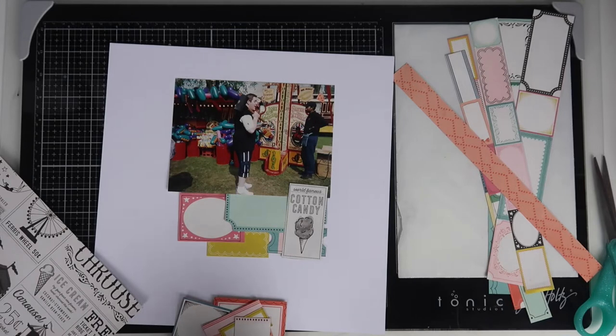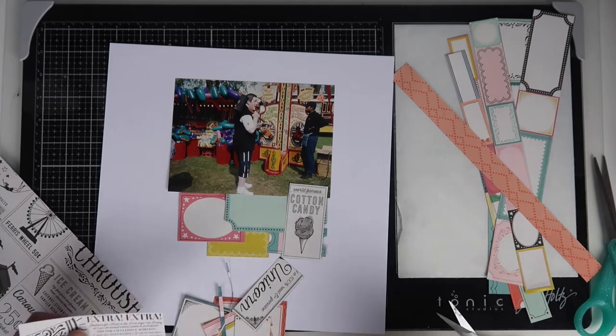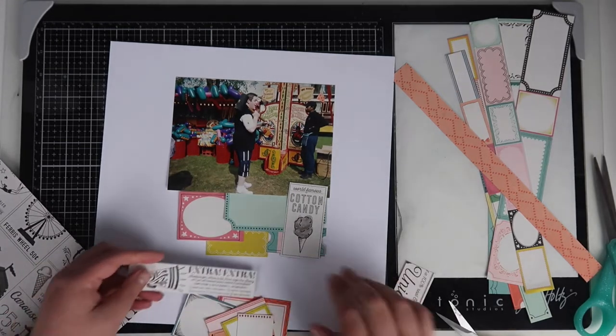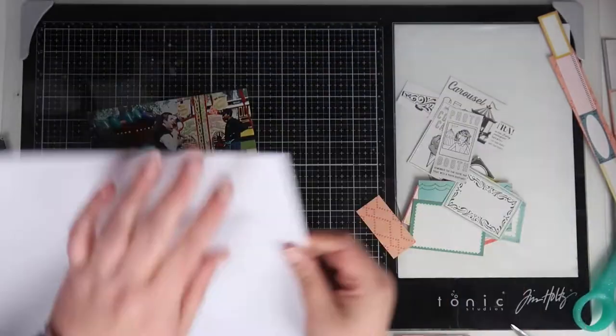I just sort of build it all up at the bottom underneath the photo, not really knowing where I'm going with this or what I'm doing, but I do like to cluster a whole load of labels together — it's one of my favourite things to do, and it gets a ton used up as well.